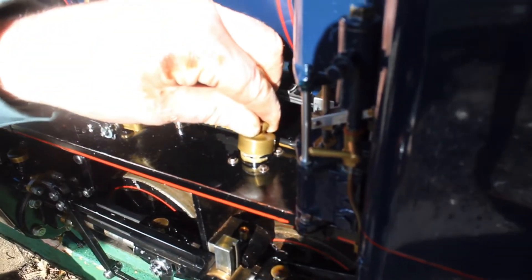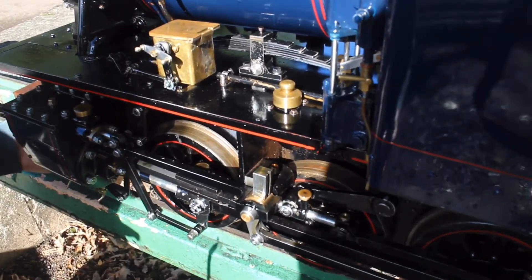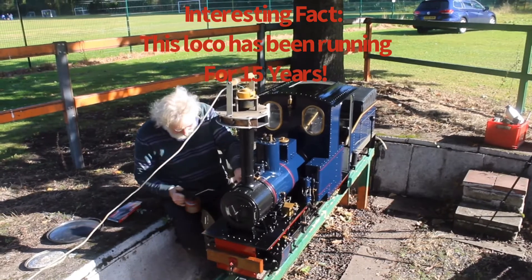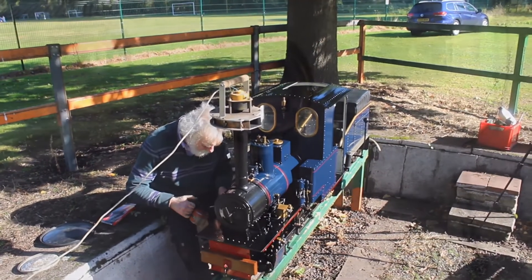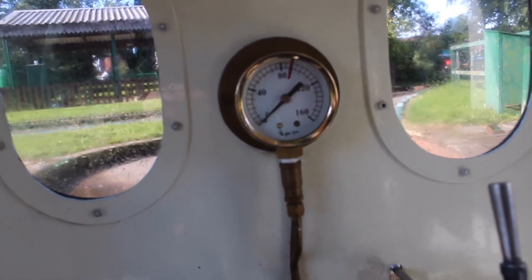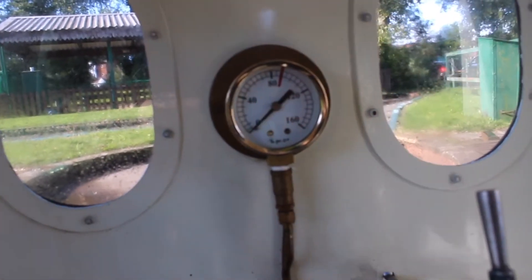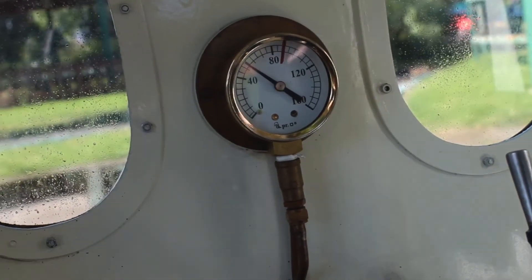This pipe just goes down to the axle boxes, so we'll do them all in one go. Keep an eye on the gauge — this is the pressure gauge which tells us how much pressure we've got in the boiler. It takes a little while to raise pressure, but that's all we're waiting for now. Once we get up to that red line there we're ready to go. We've got 40 pounds on, that's sufficient for the locomotive to run itself. We can switch the blower off now — no longer need to suck the gas and flames through the boiler.